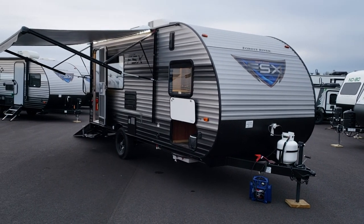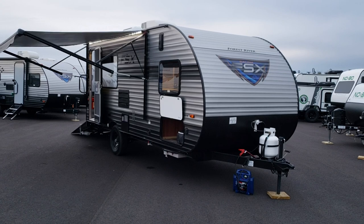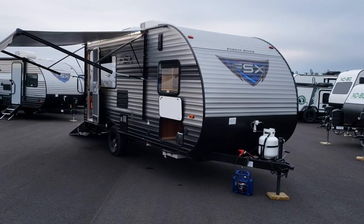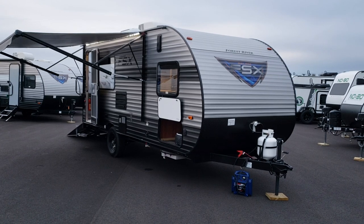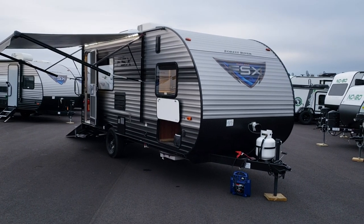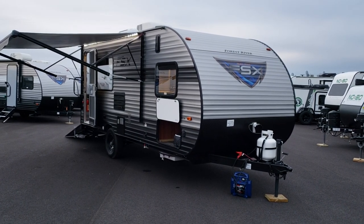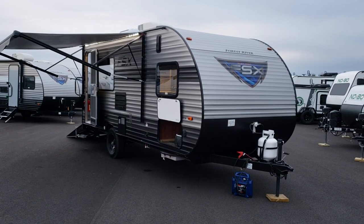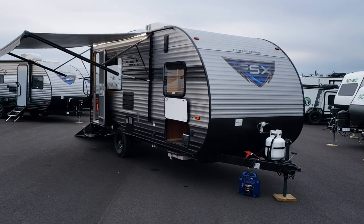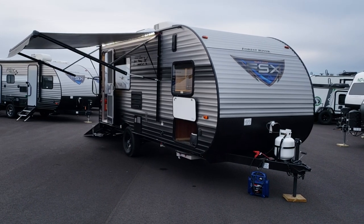Hi everyone and welcome to another All About RVs video. Today we're going to take a look at a brand new 2019 and a half Forest River Salem FSX. This is the new 181RT small toy hauler trailer. This used to be called a 180RT and they redid the inside a little bit, so they redid the model number.